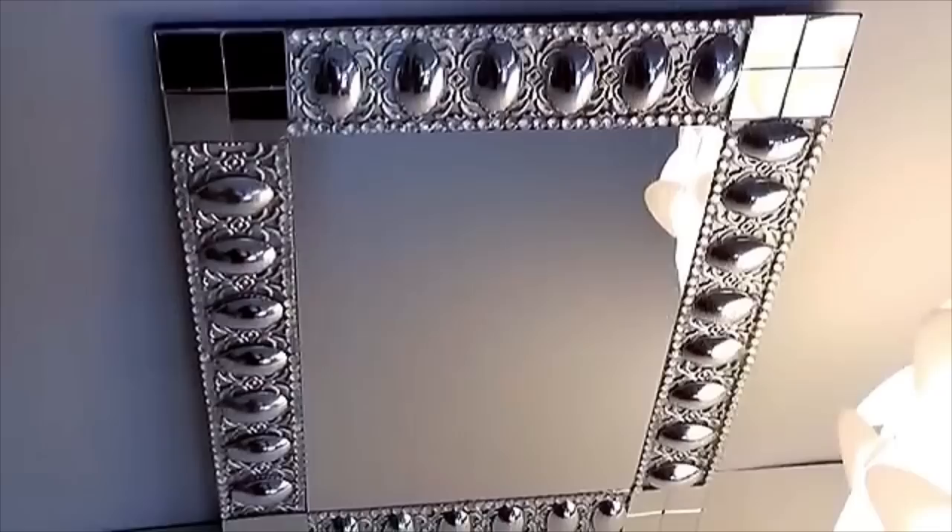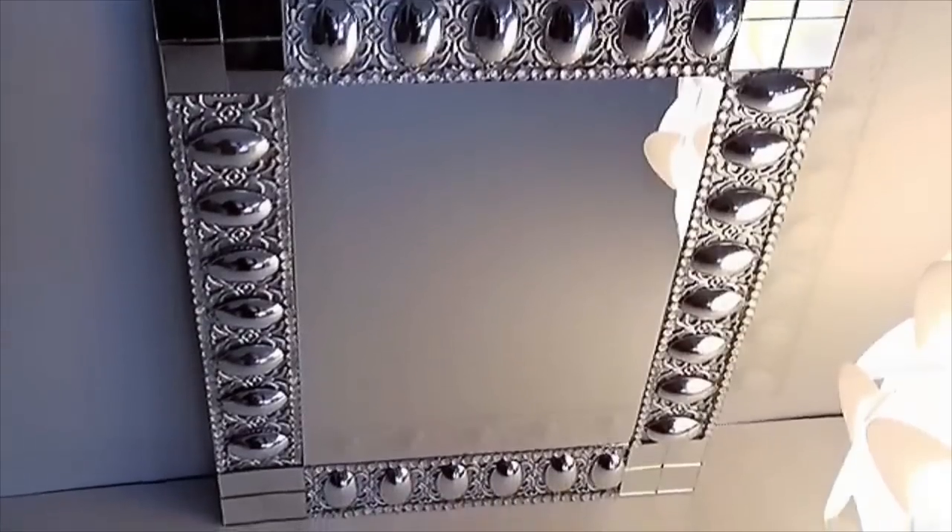I'll be finishing off the design with gems that come in a string that I got from Walmart. The detailing from the trim added texture to the mirror, and I love the way it turned out.